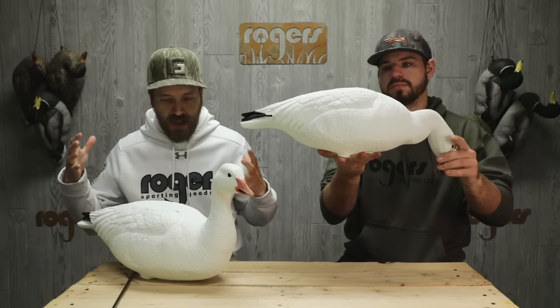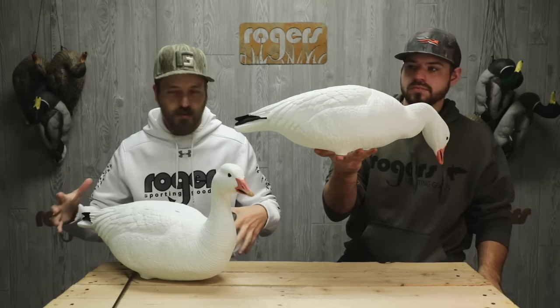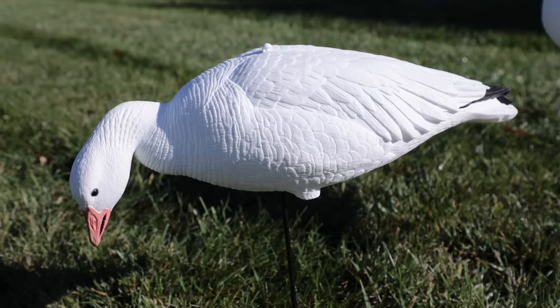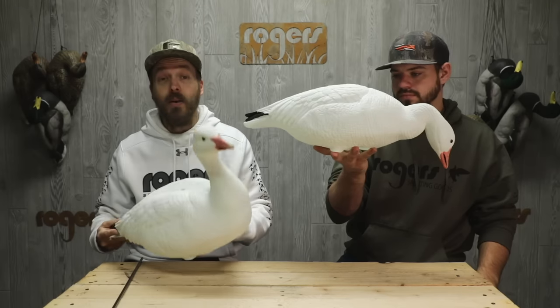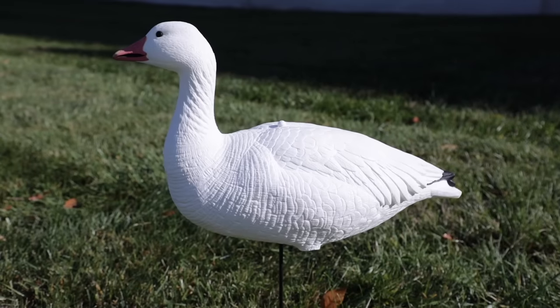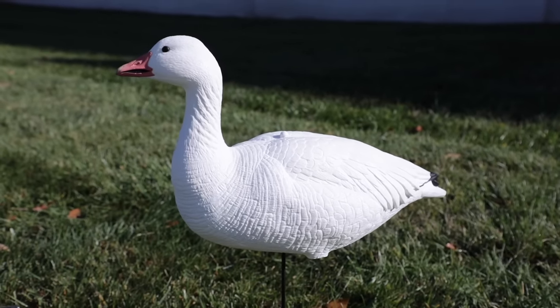All right, all you snow goose guys out there — I know it's not exactly spring conservation order season, but a brand new decoy literally just hit the market, came out today. We just got the truck in, so I didn't want to wait to tell you guys about it. Chandler and I are going to talk a little bit about it. Chandler, what is this decoy right here?